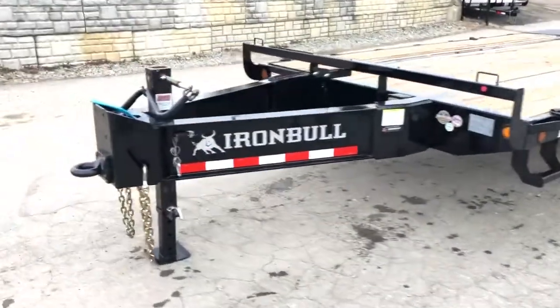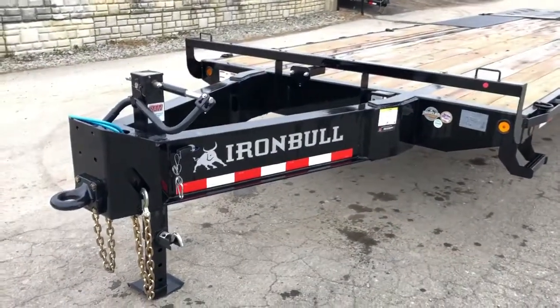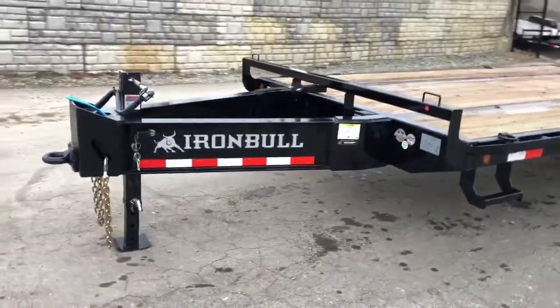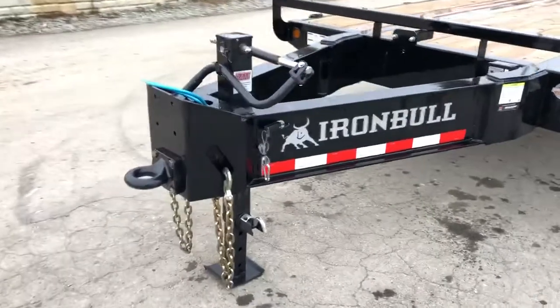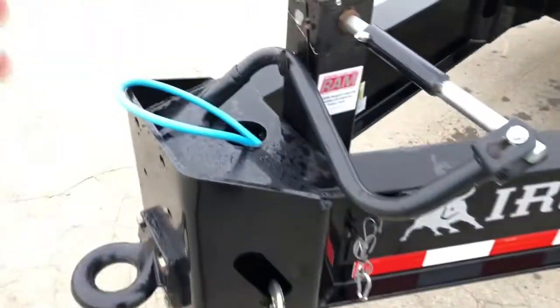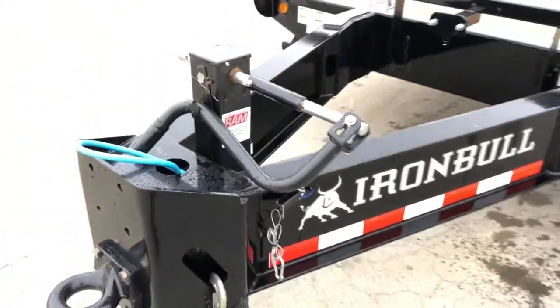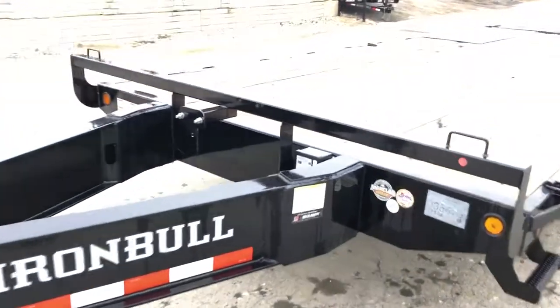This is the FLP model. It's a pintle deck over designed for behind a dump truck or similar. This particular unit has an extended tongue due to such — that tongue's going to measure roughly 6 feet. It's got an adjustable pintle, integrated safety chain holders, a blue cold-weather wire harness with a standard 7-pin plug, a 12,000-pound jack, and a spare tire mount in the A-frame.